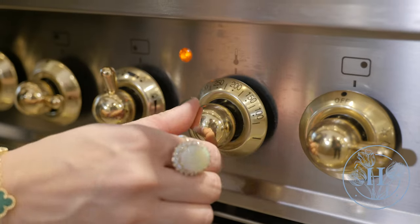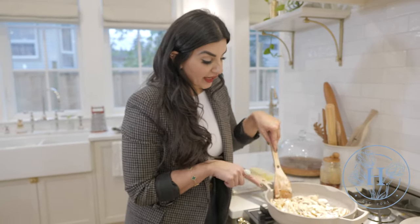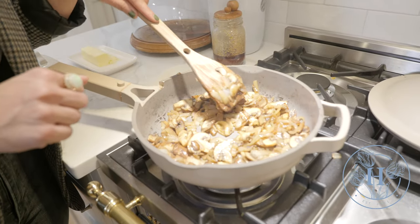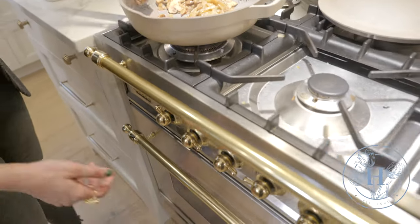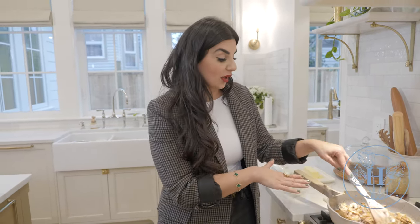Now would be a good time to preheat your oven. We're going to do conventional bake and preheat it to 350 degrees. Just keep an eye on the mushrooms — it's really easy to walk away and burn them. Right now they've reduced down quite a bit, but I want these onions to caramelize a little more. You can see the mushrooms have a nice golden char, and the onions are completely translucent and nicely caramelized. That's what we're looking for. Let's turn off the heat and let it cool. If there's still a lot of water in the pan, keep going until it all evaporates.